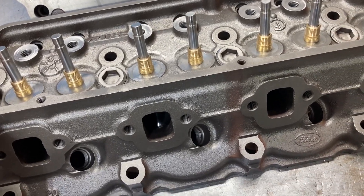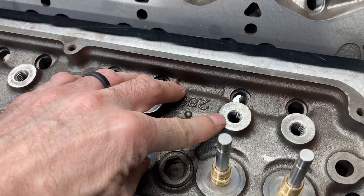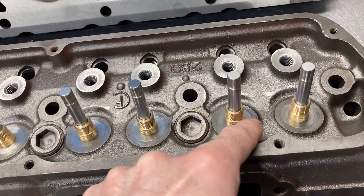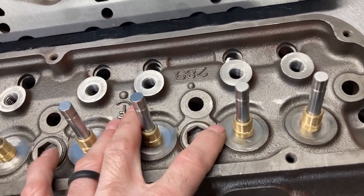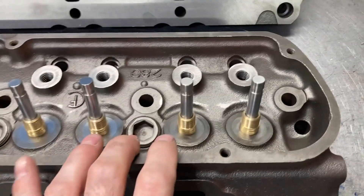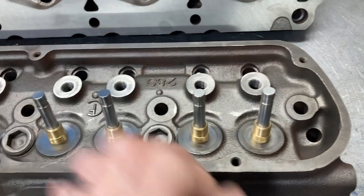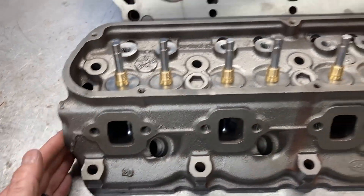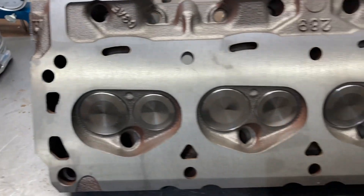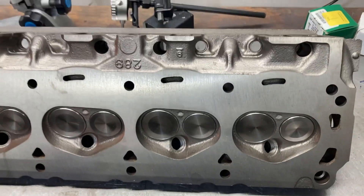These have been fully machined and we're going to send them out and have them ported. The press-in studs have been removed and it's been drilled and tapped for screw-in rocker arm studs and guide plates. The spring pads have been milled down nice and flush so we can use a modern spring locator. Bronze valve guides have been clearanced to fit our Ferrea valves, and we're running 1.750 intake and 1.500 exhaust. These heads have been steel abraded — that's why they look like they've just been cast — very clean, surfaced, and valve job has been completed. It'll be a nice foundation for port work.